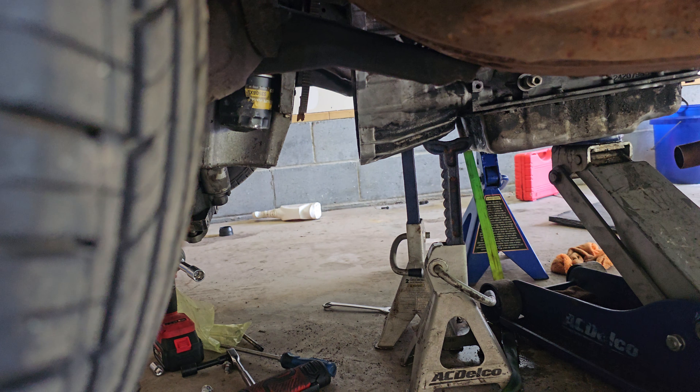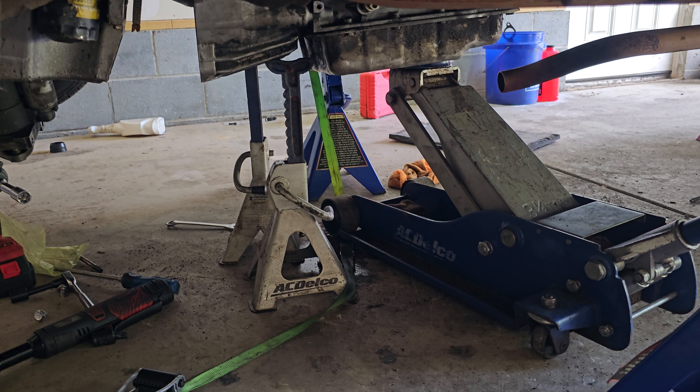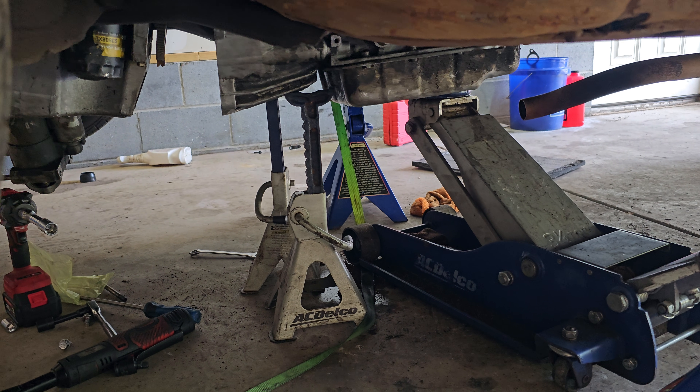I did take the torque converter back off and I put the torque converter back in the transmission.